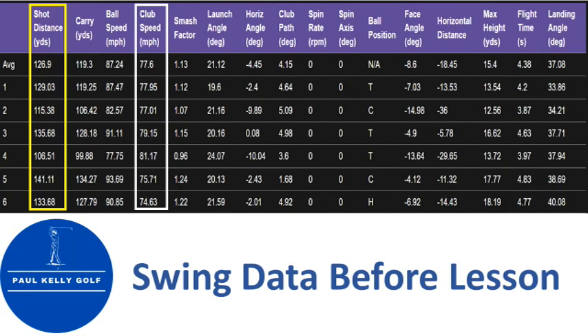Recently I had a student come in and he was in a quandary. He wanted to get more distance out of his irons, but he thought he was swinging as hard as he could and just couldn't seem to get any more energy to the ball. So we got him on the launch monitor. He was producing 125 yards with the seven iron, swinging at 77 miles an hour, and that was producing a smash factor of 1.13.